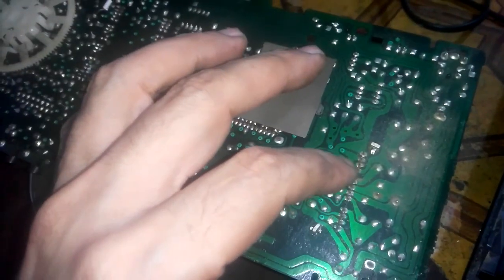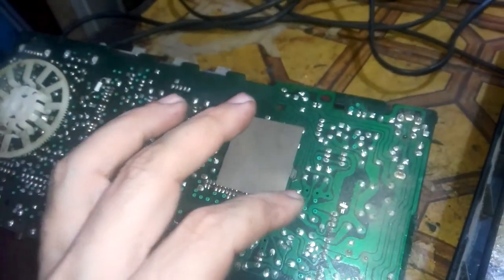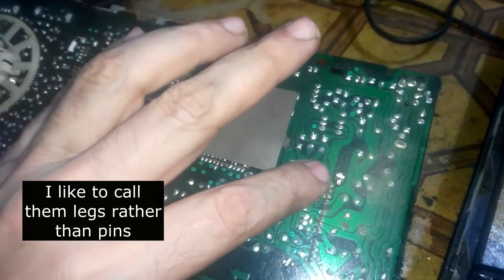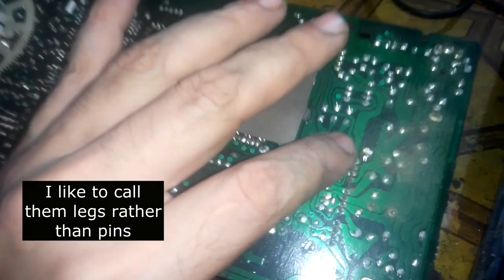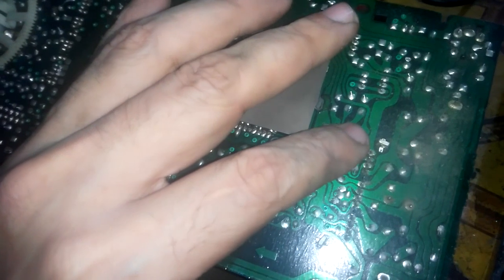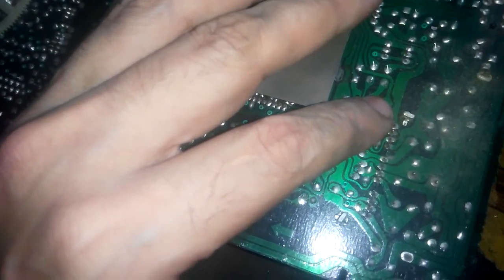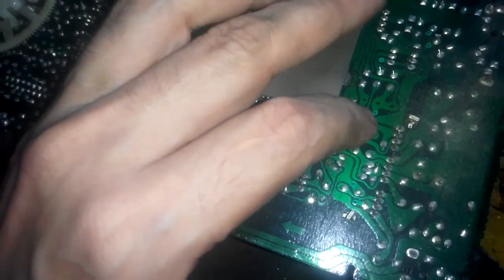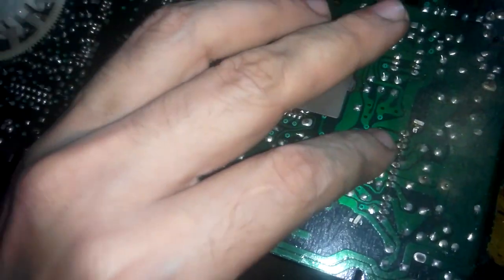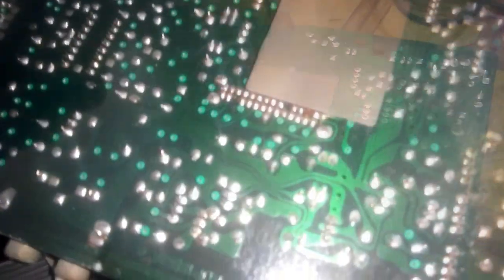There is one thing we have to do before replacing the IC. With one finger you touch two legs — if you hear any buzzing sound, this means the amplifier IC is okay and you have to look for the fault somewhere else. If it is completely dead, then this is the time to replace it.